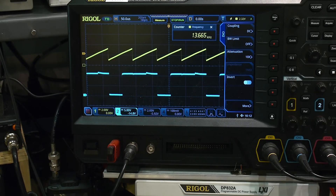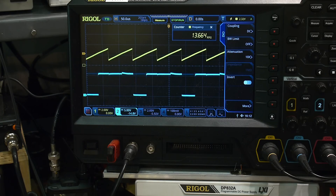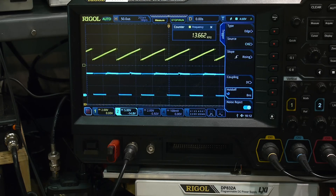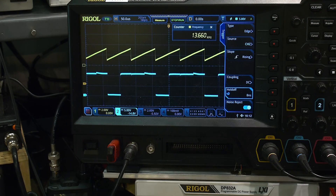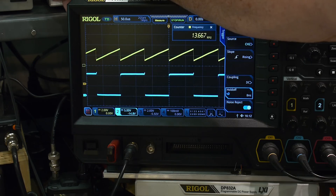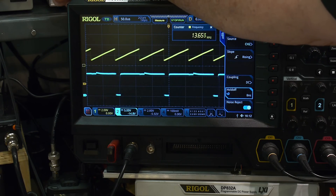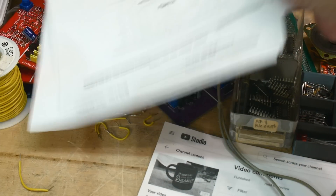Let me give it a try. Here's our output and our ramp. I'll trigger on channel 2 to stabilize it. If I change the voltage to 2V - look at that, we can change the duty cycle. Right around 3.5V it maxes out, and going down it goes to zero. So we can change the duty cycle. Pretty cool. Now here comes the really weird part.